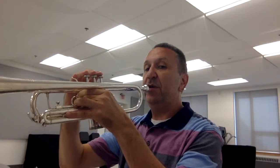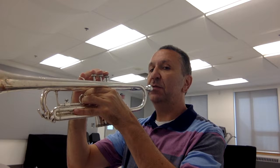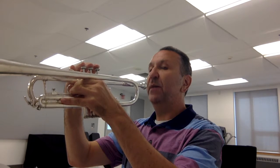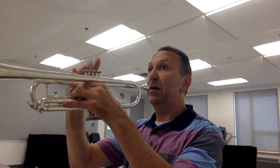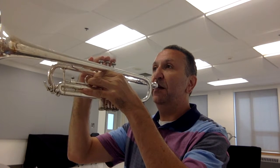Sit up very straight, make sure your shoulders are nice and relaxed, and place the mouthpiece in the center of your lips. Breathe out of the corners of your mouth, then make the same buzzing sound into the mouthpiece — notice I haven't pushed any valves down. I just played the note C on my trumpet. See if you can do the same — mouthpiece in the center of the lips, breathe through the corners of your mouth before you buzz, and don't push any valves down.